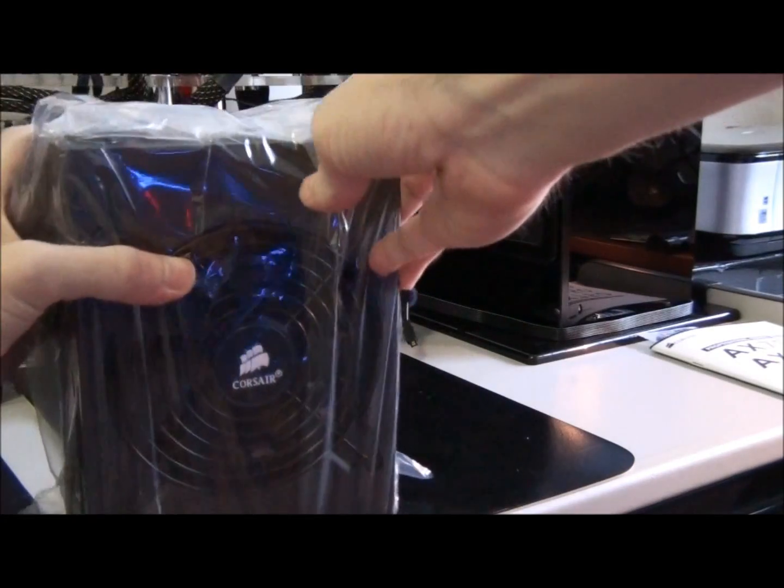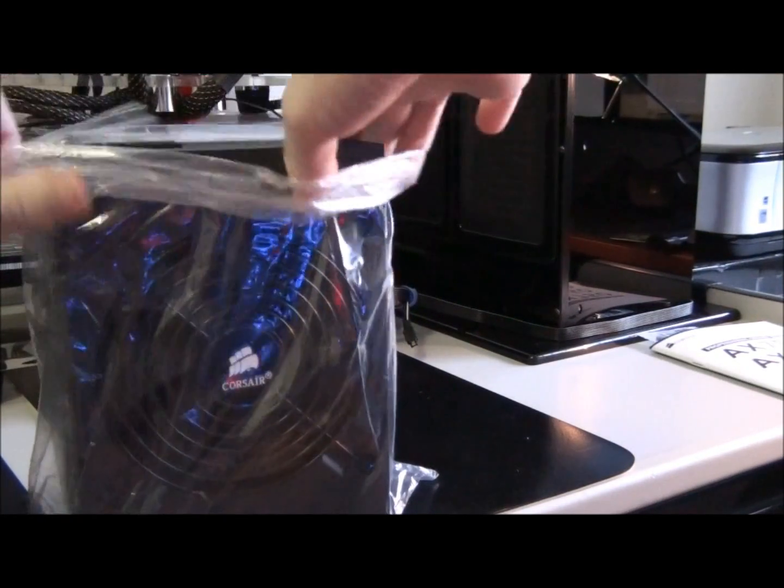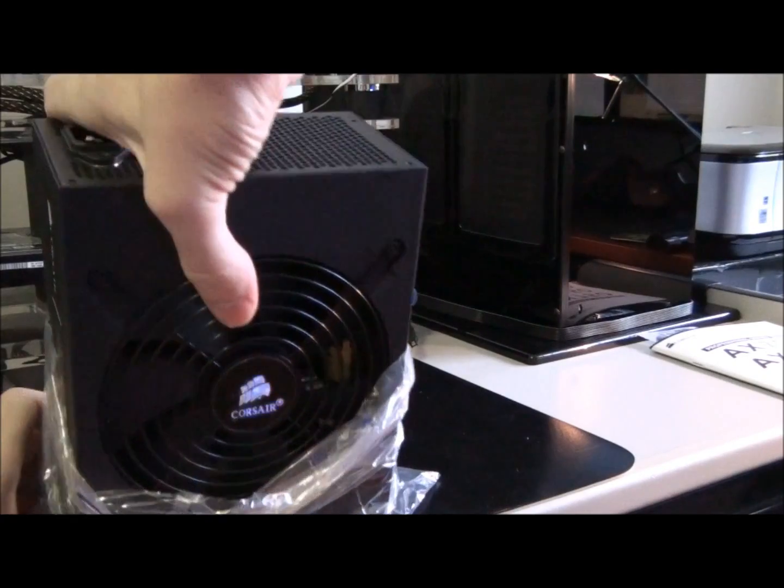I don't usually do any kind of unboxing, but I just thought it was so awesome that it was wrapped up so nicely.